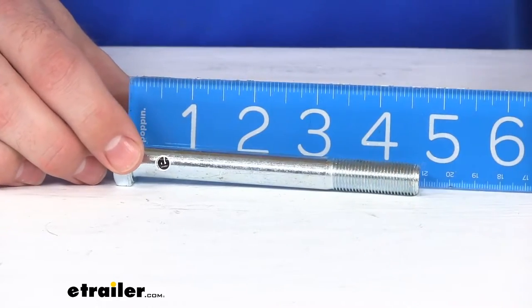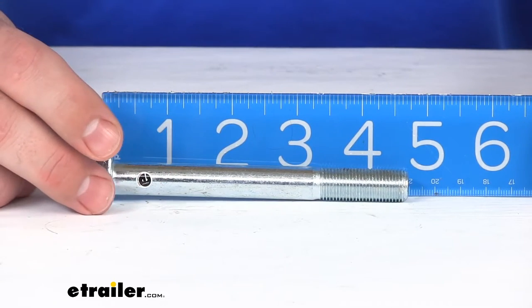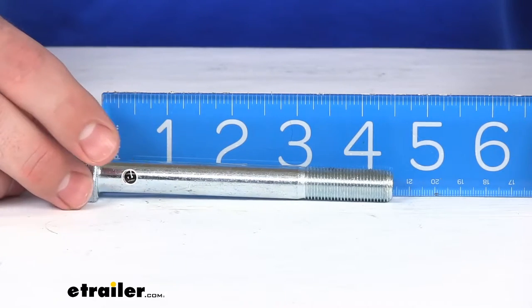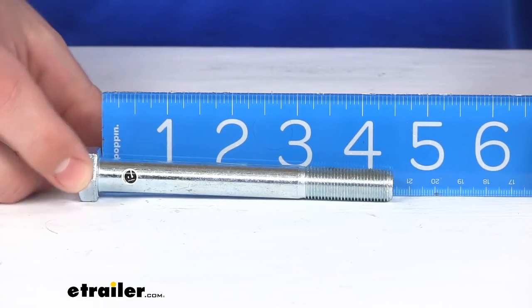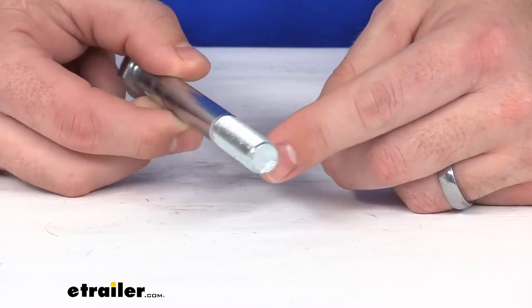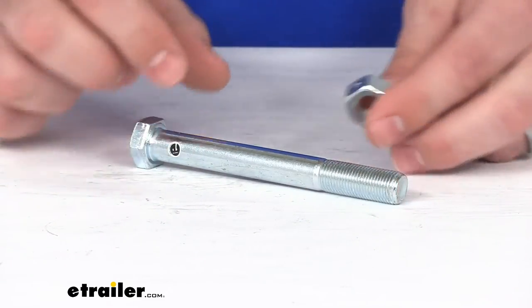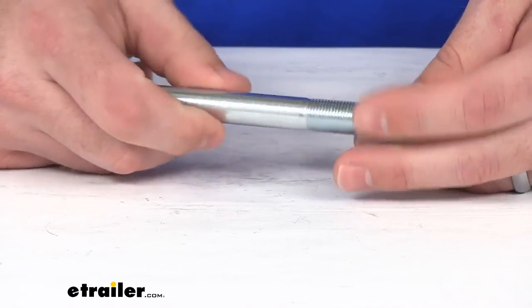We're looking at right about — we measure around the inside of the head — about 4 and a half inches long, and it is a half inch by 20 bolt, grade 5. The nut is a half inch 20 reversible lock nut.